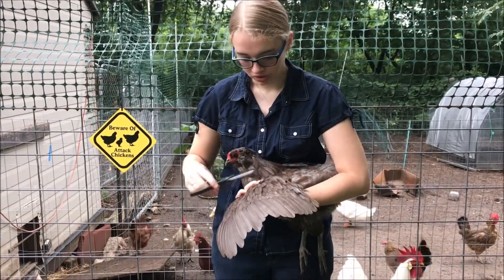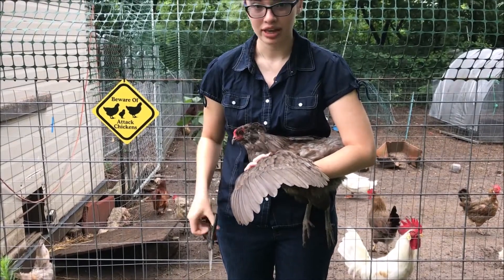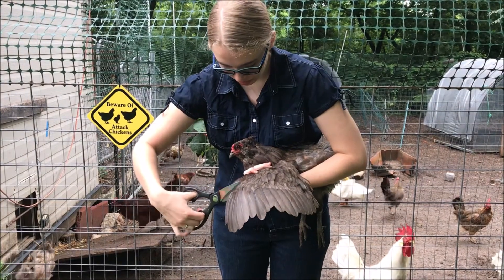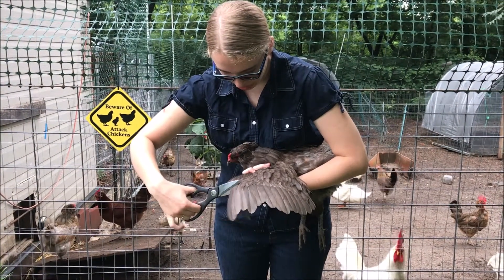You'll only want to clip your chickens wing on one side so then they'll be unbalanced and can't fly. This doesn't hurt the chicken — it's like clipping fingernails. I'm just going to cut her flight feathers off about halfway up the wing.